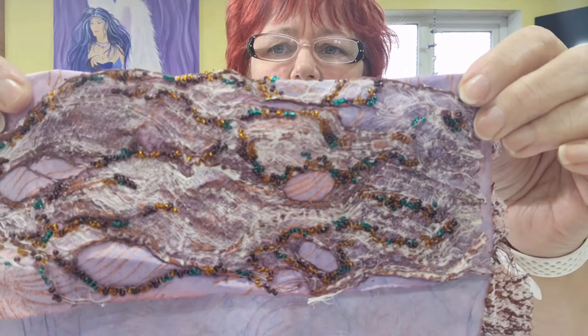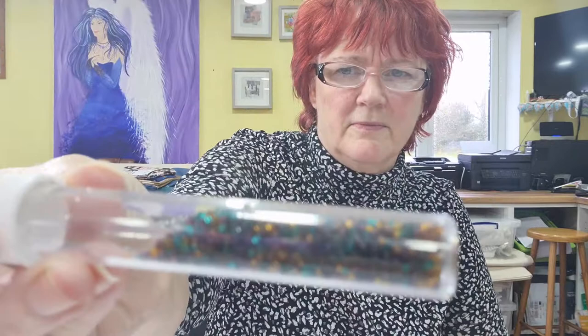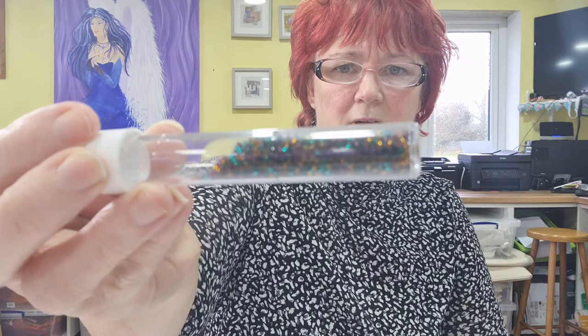What I love is embellishing after I've layered it, and using beads. One of my favourite beads are these — these are seed beads. There are three colours in this particular one: a very light brown, a very dark brown, and an emerald green. Which for me works beautifully on this piece that I'm doing.